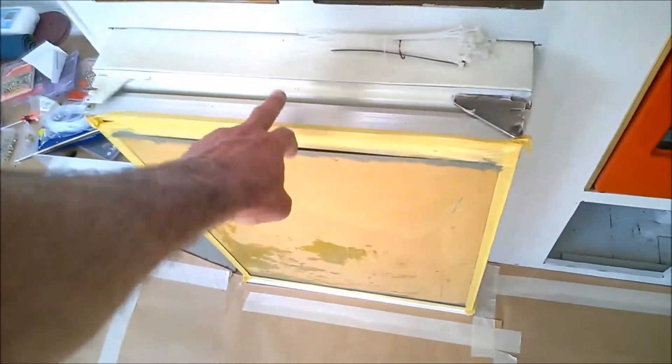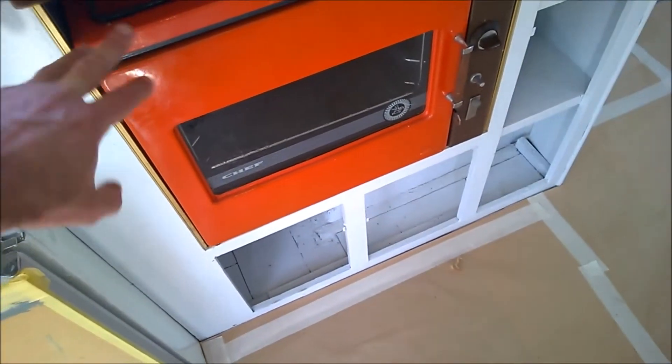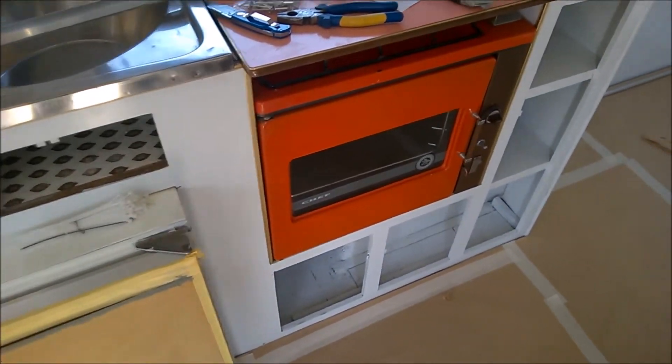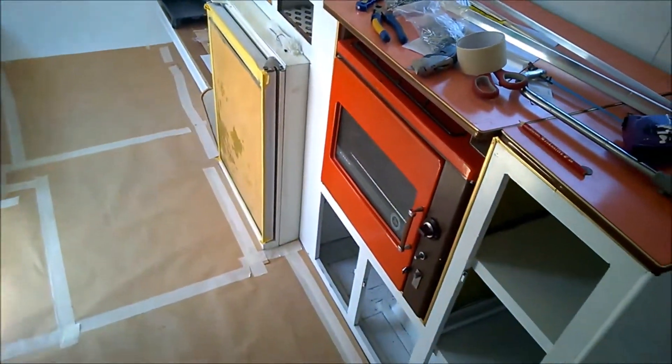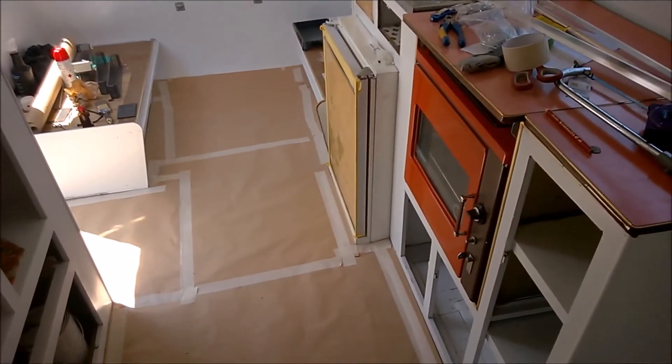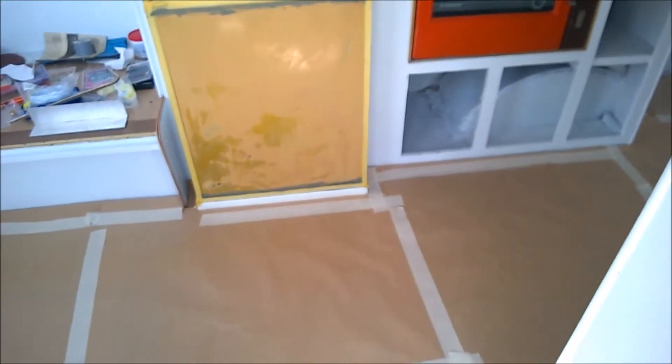Pieces are looking much better. We pulled the fridge and stove out to clean underneath — quite a bit of a mess, years of build-up. We just removed the fridge and all the crud underneath. Pretty disgusting, as you saw, but the fridge itself is in pretty good shape. Needed to do that, and we did.